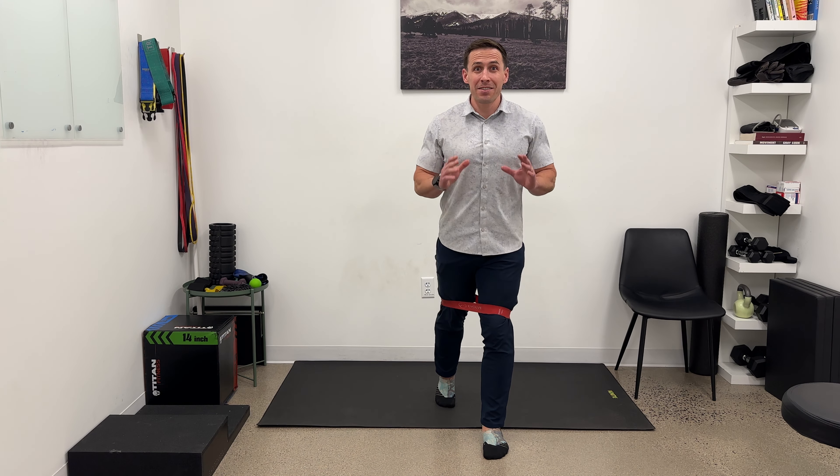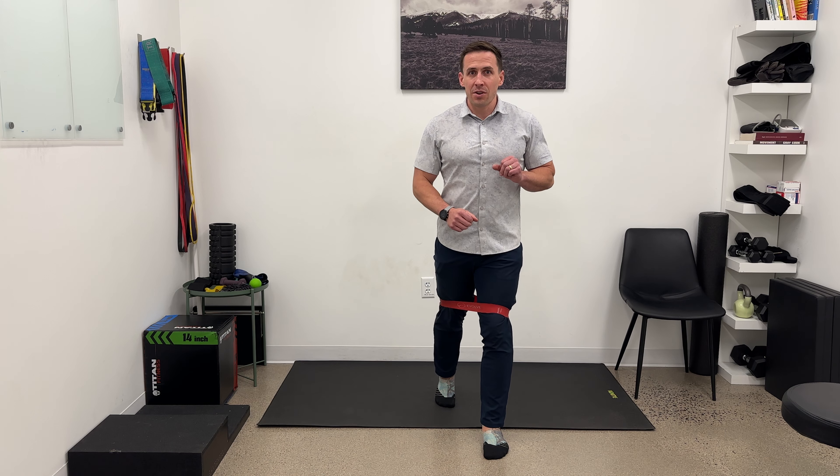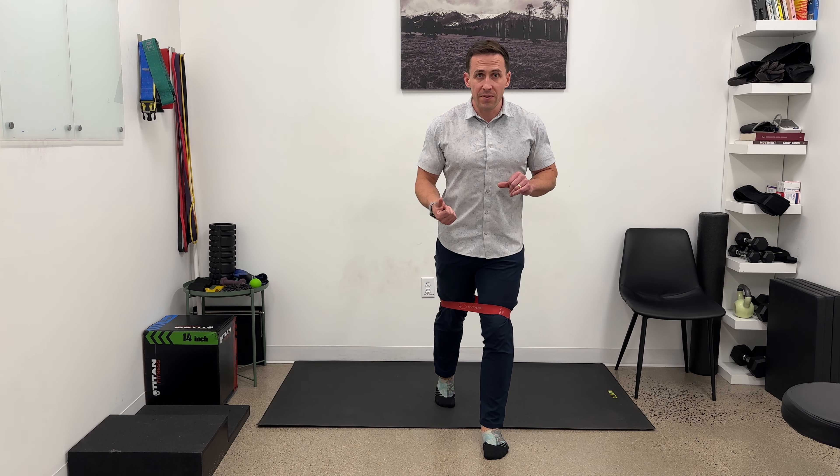This is called the runner's hip drive, and you don't have to be a runner to get benefit from it. The setup has some important details I'm going to go over, then show some reps, some common pitfalls, and some ways to improve.